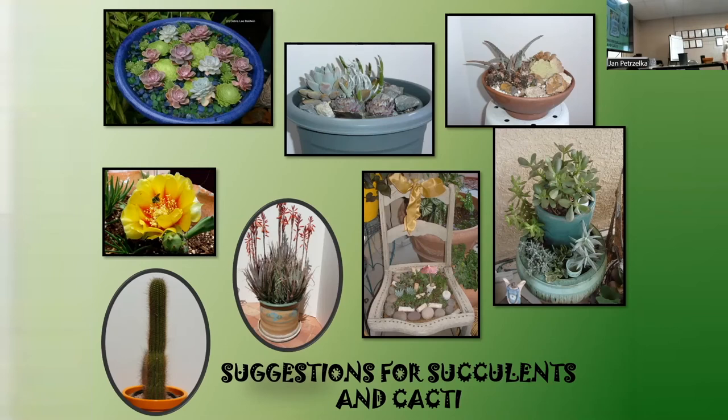Here are some suggestions for cacti and succulents. I love this picture borrowed from Deborah Baldwin, a succulent guru - it's a bird bath filled with different kinds of aeoniums, with a mulch of blue-green marbles that gives the illusion of water. Many other pictures here are from Jim Hastings showing unique cacti and succulents. And there's that old chair turned into a miniature garden situation, plus examples of stacked pots.